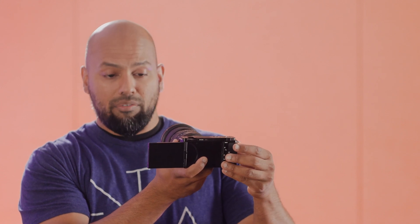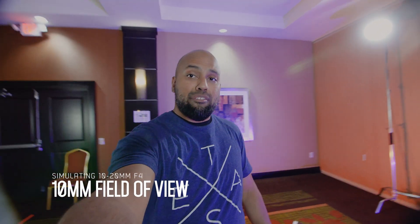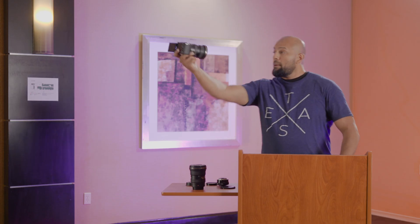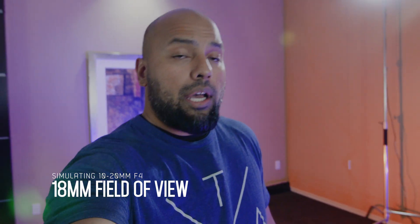Let me adjust the aperture to F4. In terms of background blur, this is what the 10-18mm at F4 at its widest would look like. Let's turn on stabilization — same field of view, and now it looks like this. It's a little tighter but still pretty wide. At 10mm at F4, everything in the background tends to be a little more in focus. If you zoom in on the 10-18, this is what the field of view ends up looking like — still pretty wide.